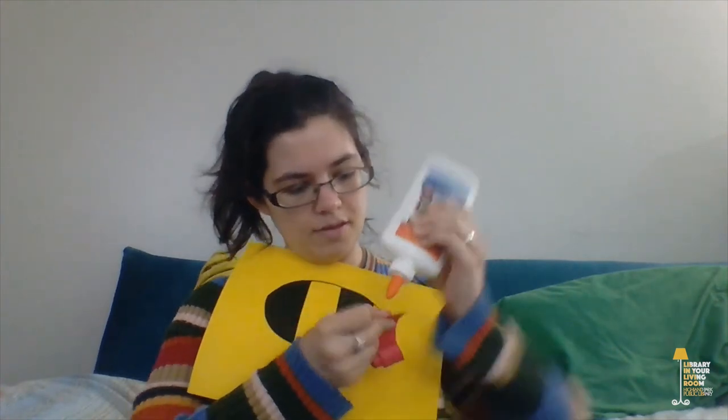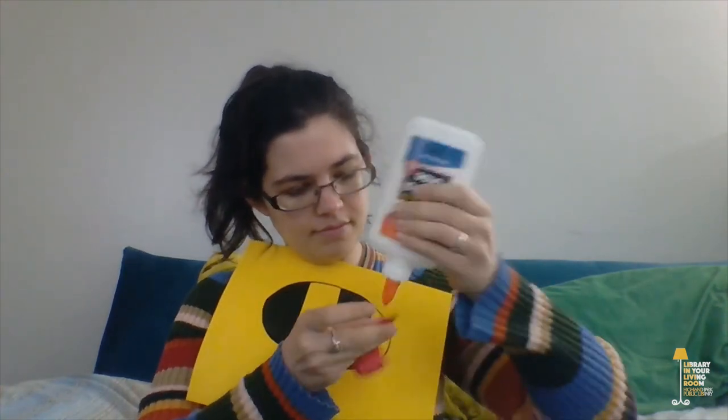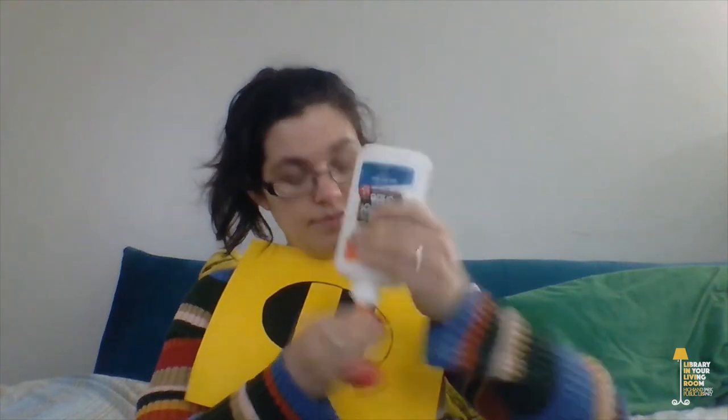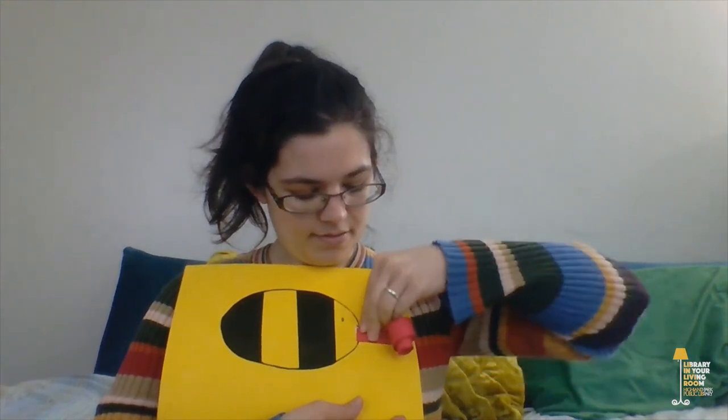Just keep wrapping until you reach the end of the rectangle, and now it's all curly. The next thing we'll do is attach the proboscis to the bee's head. You can use either your glue or your tape — I'm going to use the glue because it looks a little bit cleaner. Put the glue on the underside of the proboscis and stick it at the yellow part of the bee. So now our bee can collect some nectar.